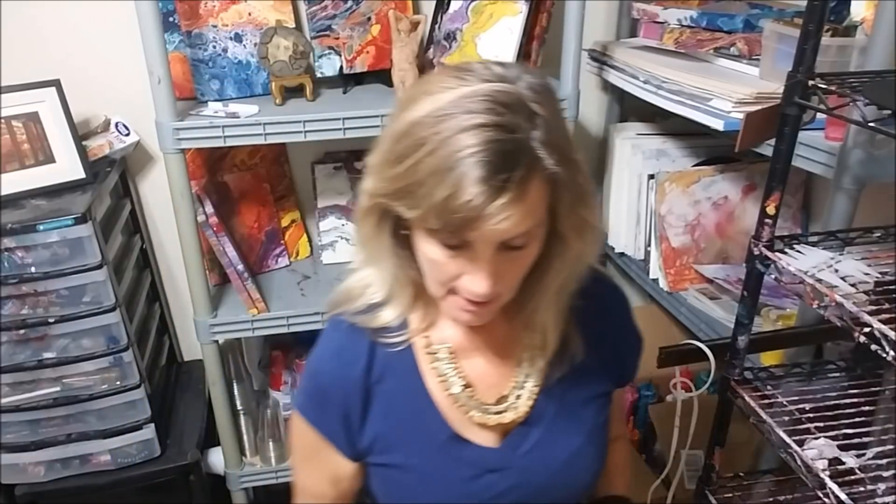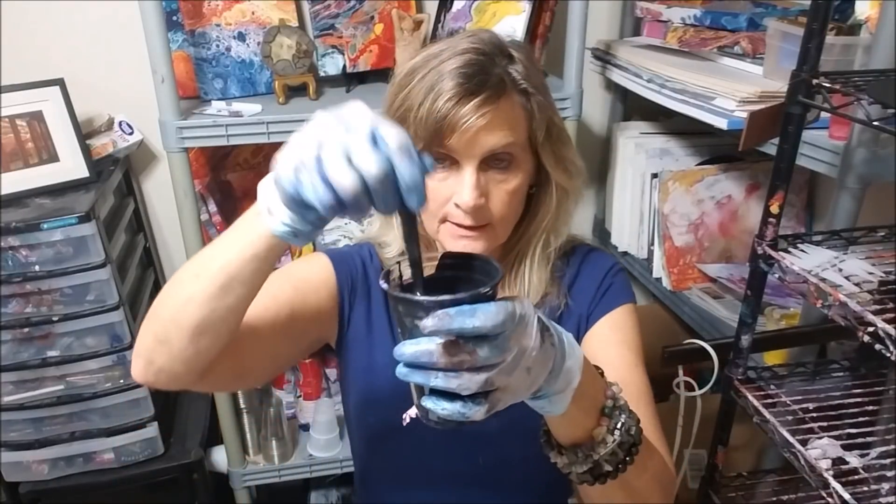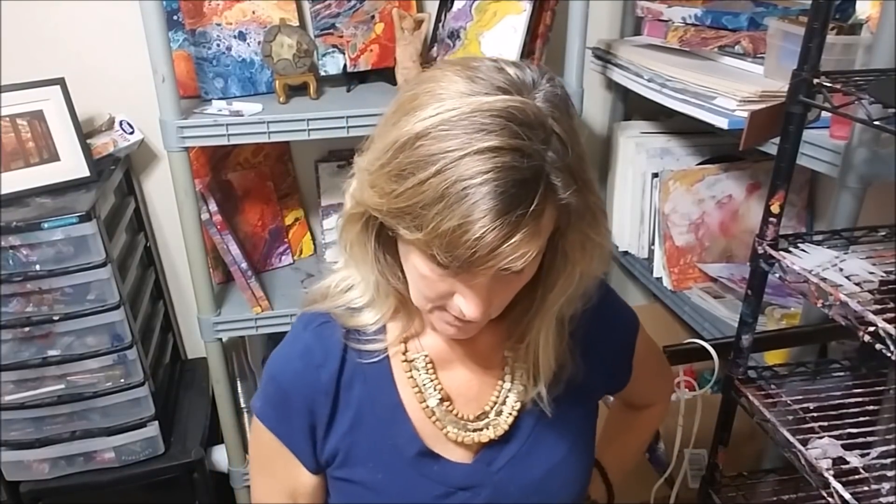We're going to do fluid paints and just pour them on top of each other and see where it ends up. I have my paints all mixed up into a fluid consistency. They are mixed with Golden pouring medium and they're not too thin, but we'll see how this works anyway.